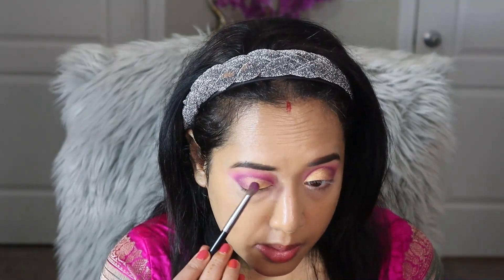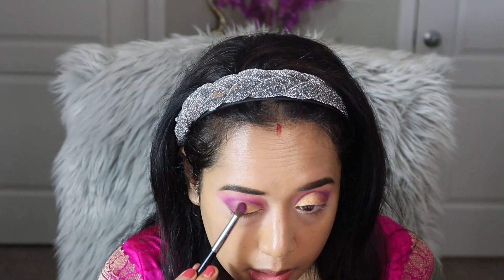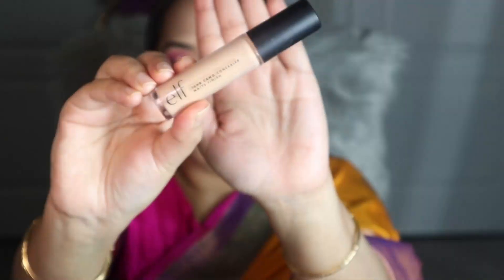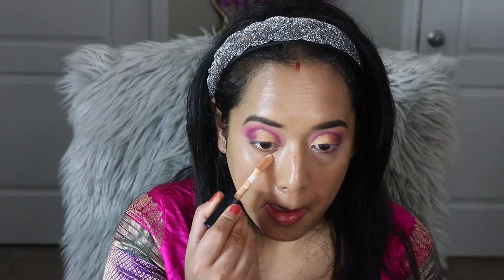Now to create a smooth transition onto the outer corner of my eyelid, I am applying the same plum eyeshadow with a blending brush. Now let's move on to the rest of the face makeup.